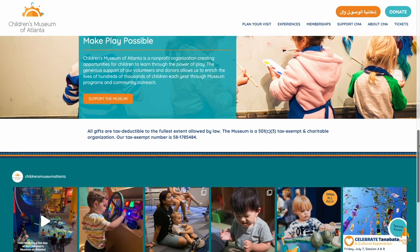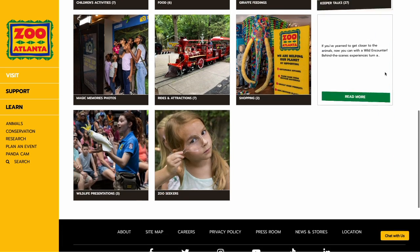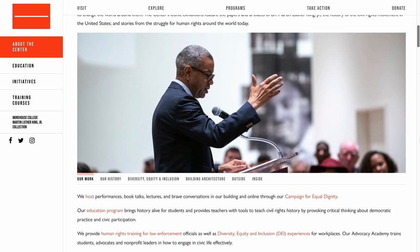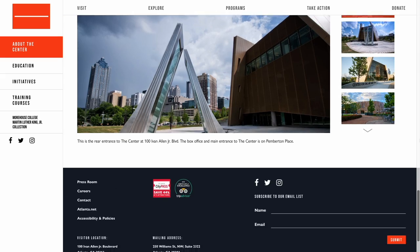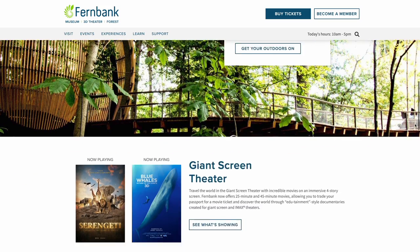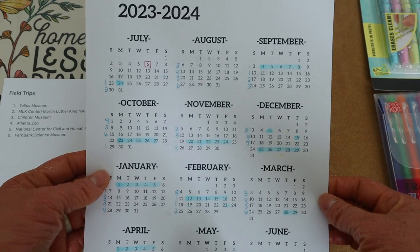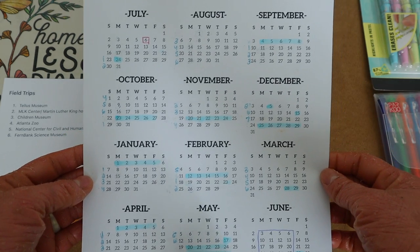I also have the Children's Museum planned, which is more geared toward my younger kids; the Atlanta Zoo using our free summer zoo tickets; the National Center for Civil and Human Rights Museum downtown near the Georgia Aquarium; and the Fernbank Science and Natural History Museum. That's six field trips total for the year.